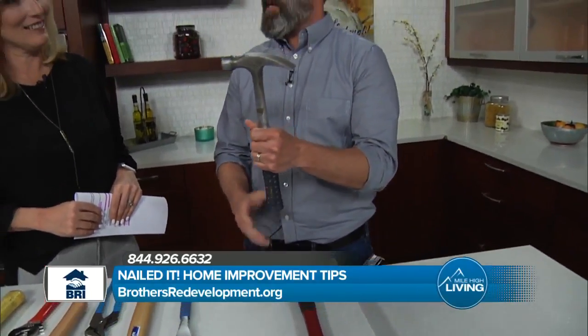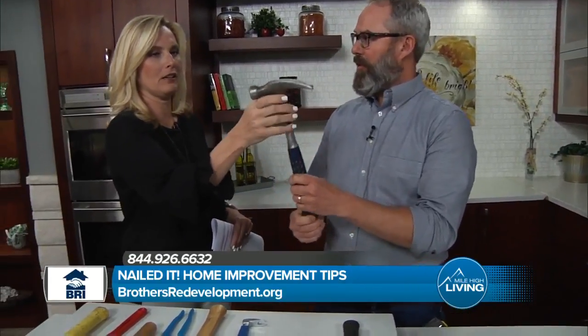This is one you'll see most tradesmen have. We call this a demo wrecking hammer. Notice it's all steel, so it's much heavier. This one's probably 15 years old, but they last forever. You can use it to hack through things. If you're going to throw something through a wall, throw this one.